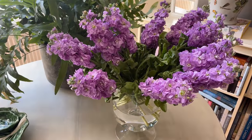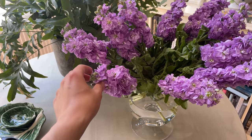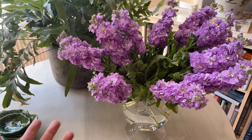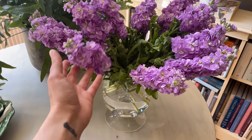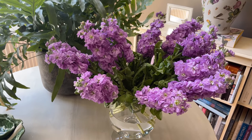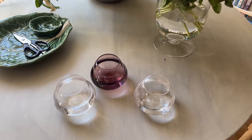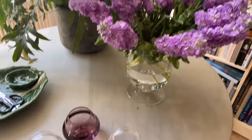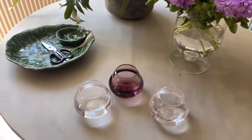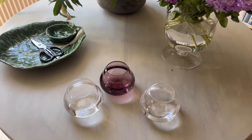For my table setting I've got these hocks which are stunning, and they're the same colour as the theme for the Queen's Platinum Jubilee. They chose this very gorgeous lilac colour to represent the Jubilee this year, so that's why I chose them. And then I've got these three Villeroy & Boch bud vases, and I'm just going to separate these hocks into these three and lay them down my table — I think it should look pretty nice.